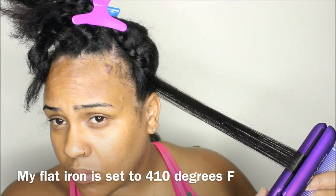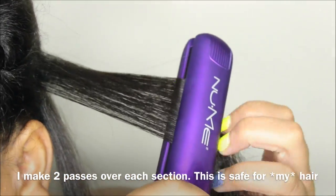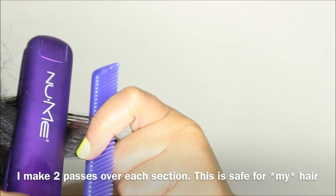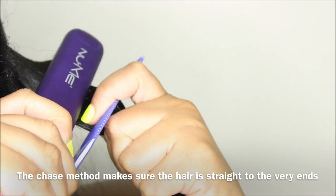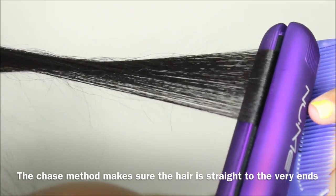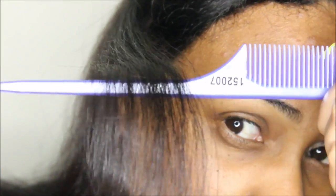And now the moment we've all been waiting for — getting that hair straight. I have my flat iron set to 410 degrees Fahrenheit, which I know to be a safe temperature for my hair. My hair is totally healthy; I haven't put heat on it in almost two years, and I've taken very careful steps throughout this entire process to infuse my hair with moisture and heat protection. You should always do what works best temperature-wise and with how many passes for your own hair.